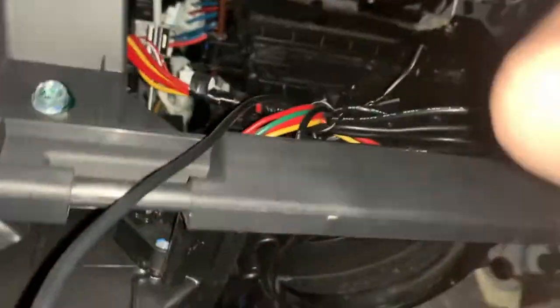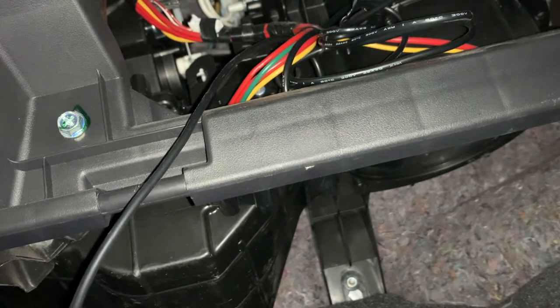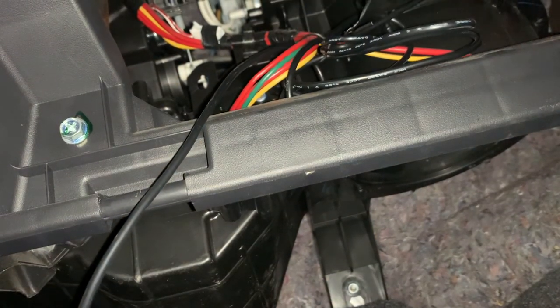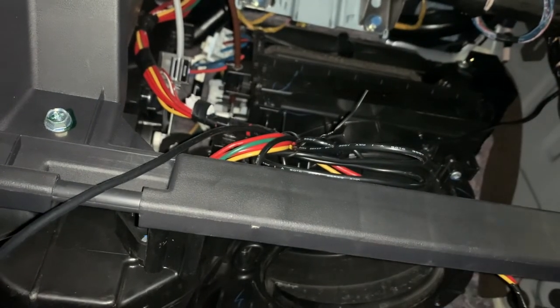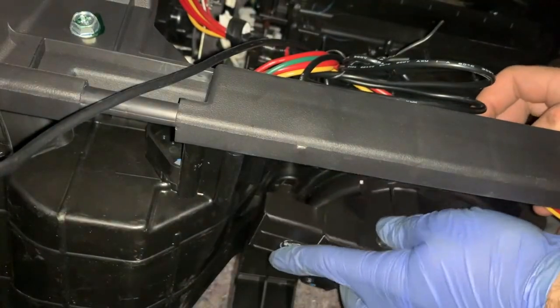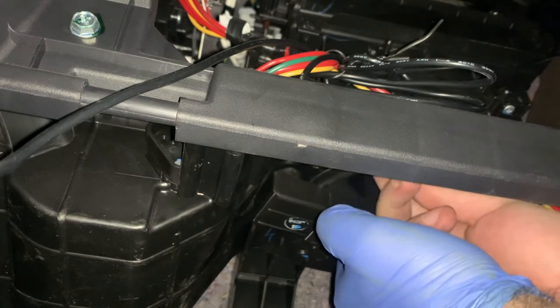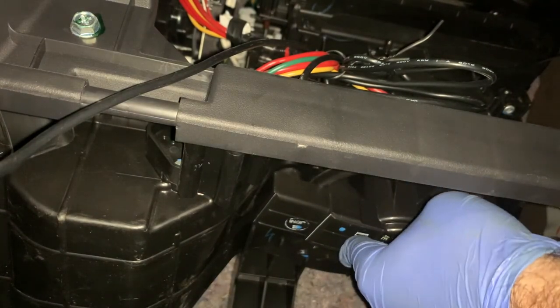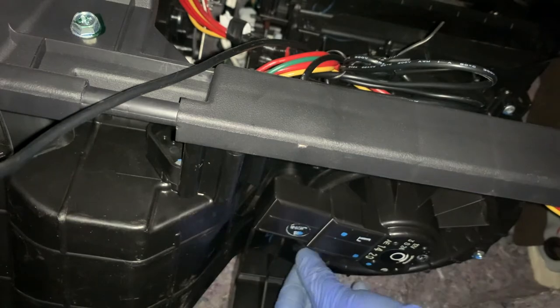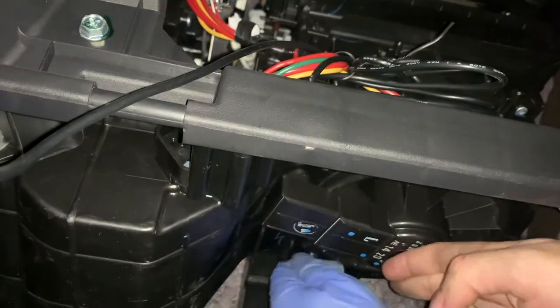Now that our blower motor is done drying, put it back in — it goes in the same way it came out. Just shove it in the hole and put the three screws back in. Be sure not to over-tighten these screws as they self-tap into plastic. Also don't forget to orient the blower motor so that the black ventilation hole lines up with the hole in the blower motor housing. All that's left to do is tighten those 8mm screws down, plug the electrical connector back in, and put the glove box back in place. Thank you for watching.